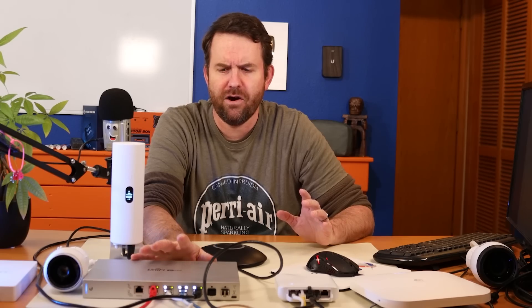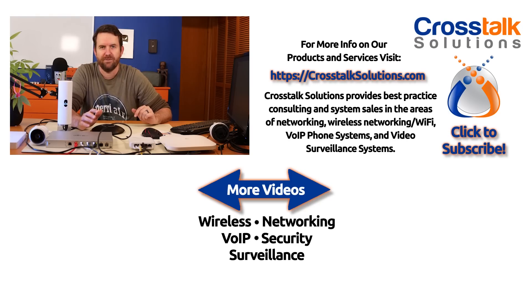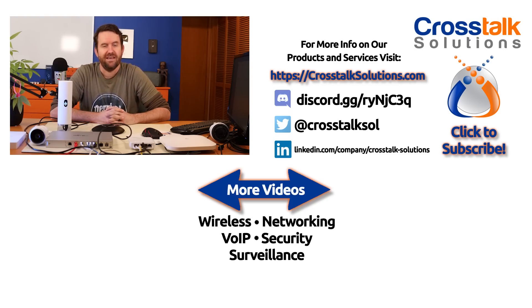There you have it — a quick look at the USXG6POE network switch from Ubiquiti Networks. This thing is absolutely a beast. I could see this being the core of your network with an uplink from your firewall directly into this switch, then fanning out to a NAS — especially once those Layer 3 capabilities are available — along with other switches and powerful devices like the G4 Pro or Wi-Fi 6 access points with 2.5 gigabit interfaces. Let me know in the comments where you would use this switch. If you enjoyed this video, give me a thumbs up and click subscribe. My name's Chris with Crosstalk Solutions — thanks so much for watching.